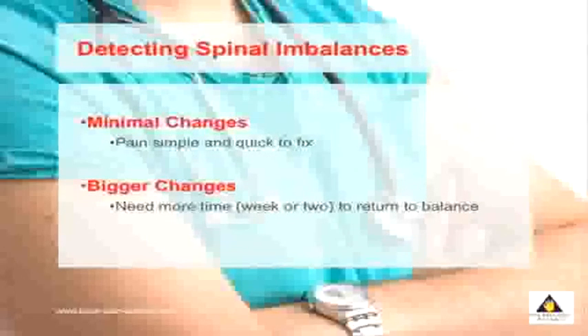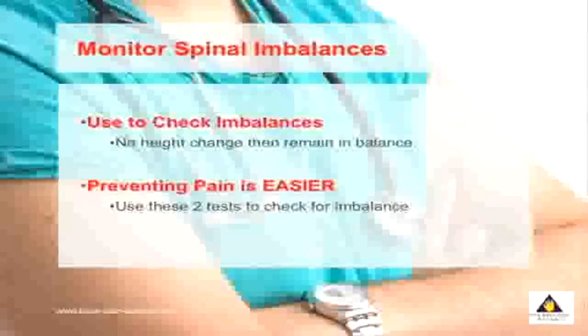These two simple tests indicate imbalances in your spine. The greater the change, the more the imbalance. If there's minimal change, then your pain is very simple and quick to remove. If the imbalances are greater, pain is still simple to remove, but it will take a small amount of time to return your spine to balance. These tests can detect your imbalances now, and you can also use them to monitor your imbalances long-term to make sure your spine stays in balance.